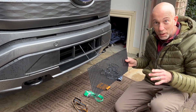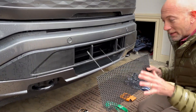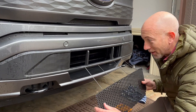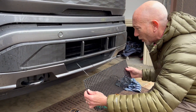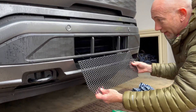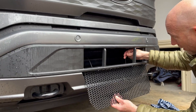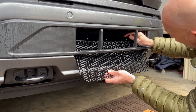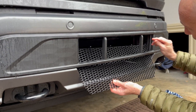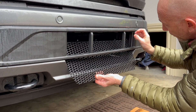Bear with me — this part is easy but I think it's a little more difficult to relay on camera. You're simply just placing this into this area. You're going to want these zip ties and this portion forward where you can get a handle on it.